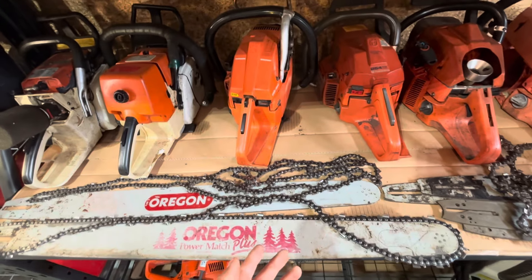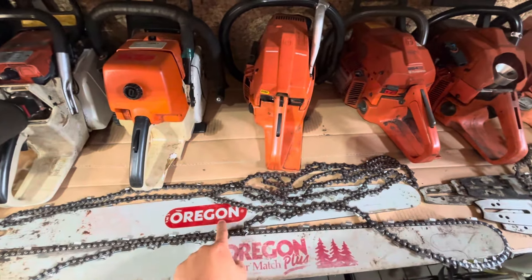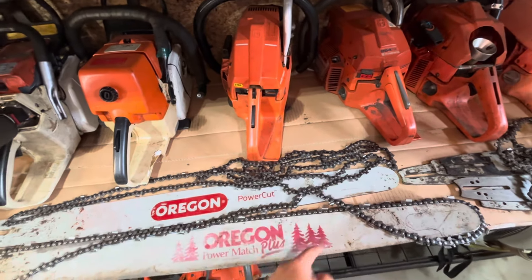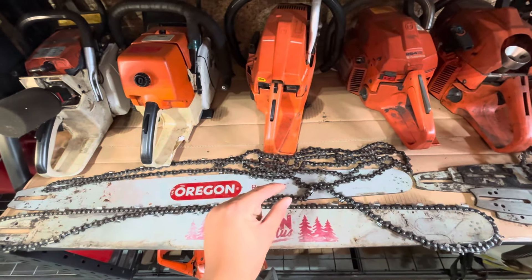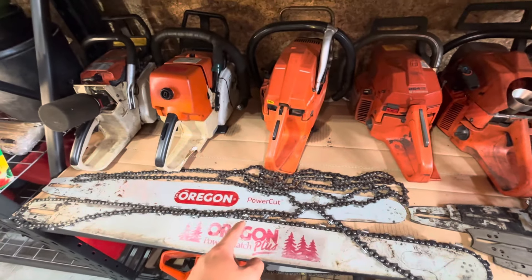They're a little bit older and getting harder to find, but I like these a little bit more than the newer Oregon PowerCuts. This is basically just a newer version of this. These were, in my opinion, made just a little bit better, a little bit nicer — but those are my two favorite bars.